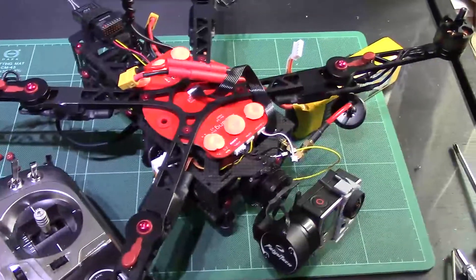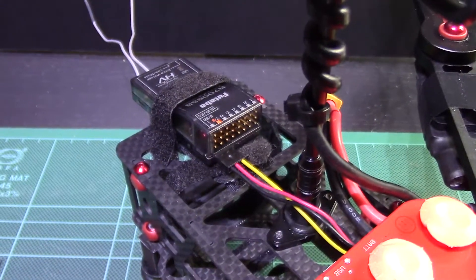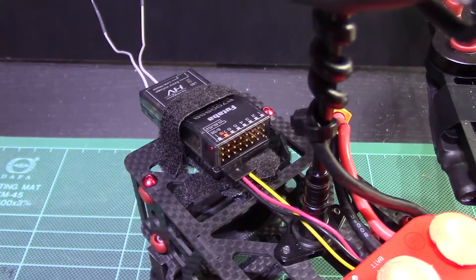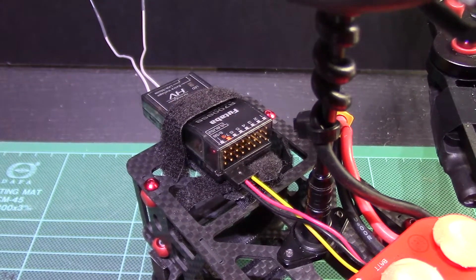People who aren't using PPM — one of the most popular receiver and transmitter combinations is Futaba with the SBUS configuration, and a lot of people who have NASAs have SBUS for that reason.